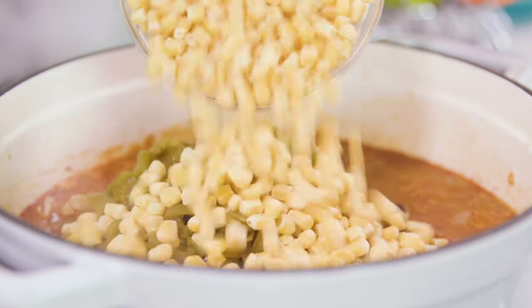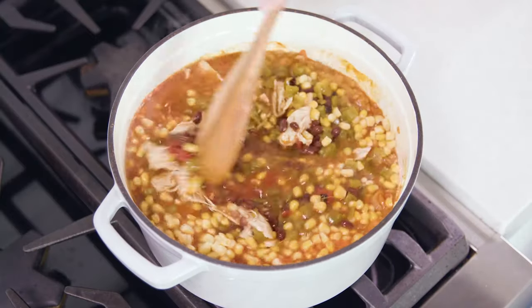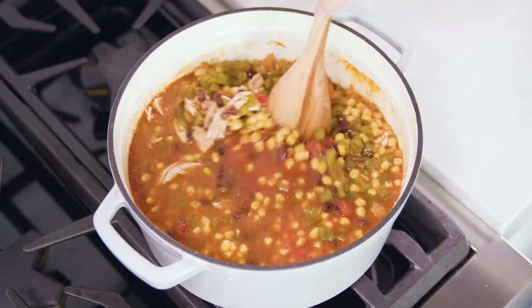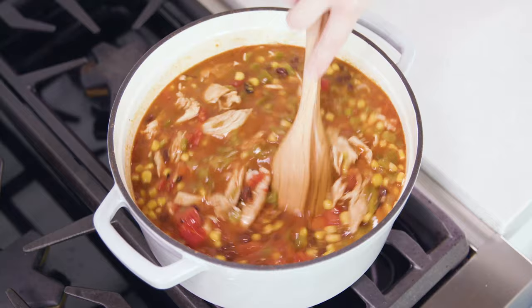Then add in 1 and a half cups of either frozen or canned corn. Increase the heat to medium-high and bring this to a simmer, letting it simmer for about 5 minutes until the corn and the rest of the added ingredients are heated through.